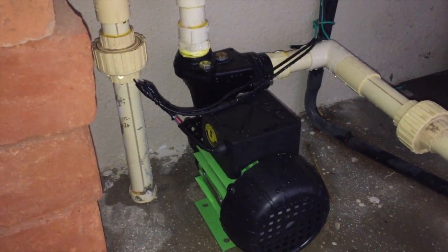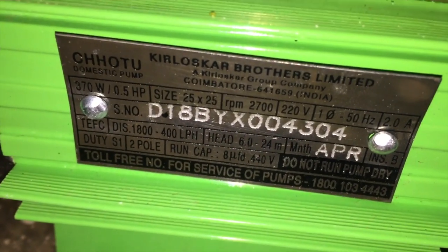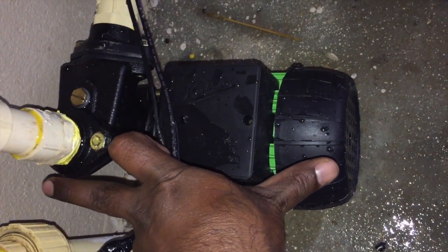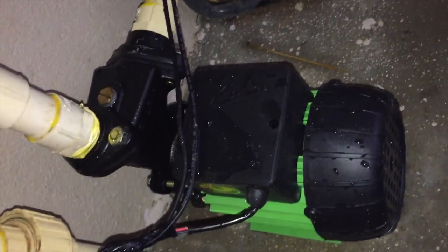This is actually Kirlask Chotu, 0.5 HP. We are measuring this — this is the length of the motor and the height of the motor will come like this, this much. Kirlask Chotu, 0.5 HP and very beautiful water flow also.